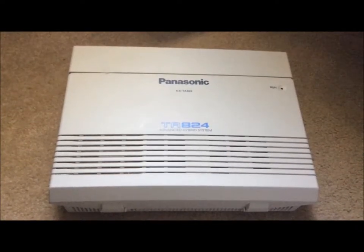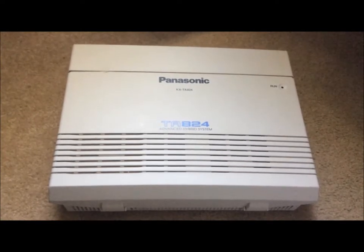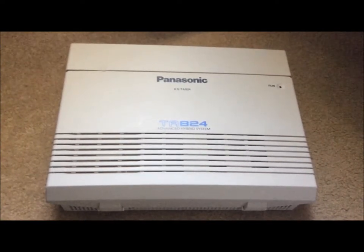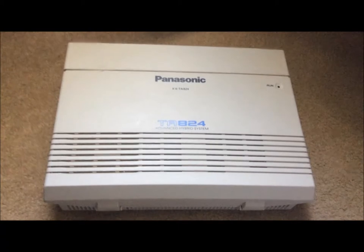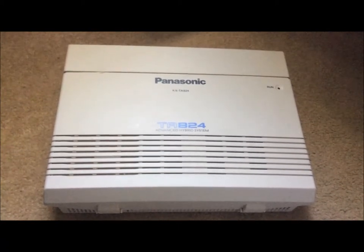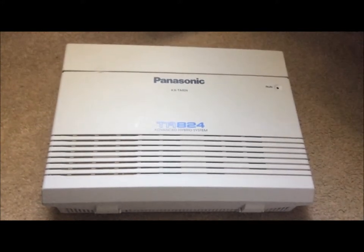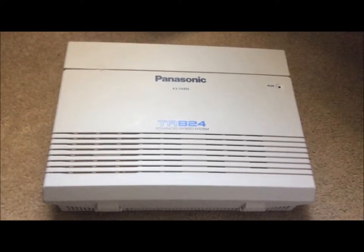Here we have the Panasonic TA-824 Advanced Hybrid System, one of the more popular home private branch exchange systems that Panasonic makes. It supports three trunk lines to begin with, plus eight extensions.